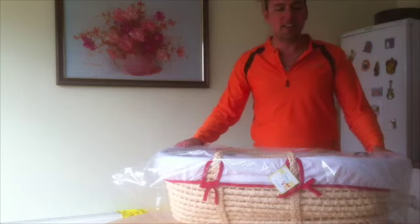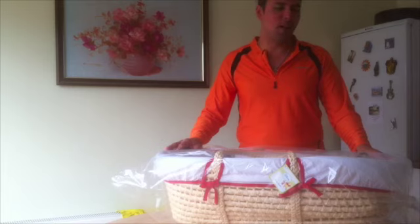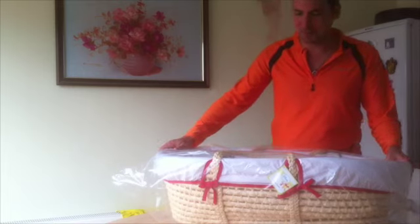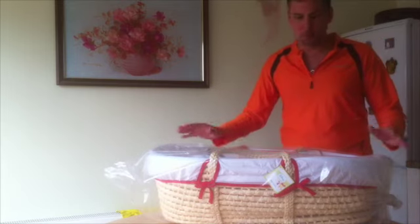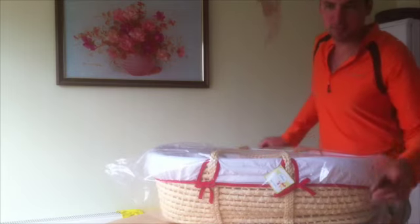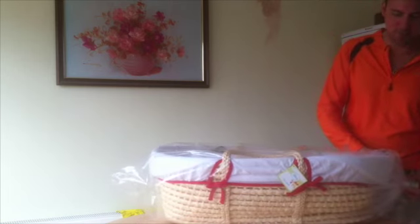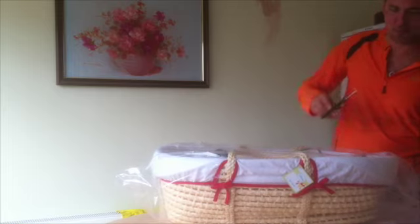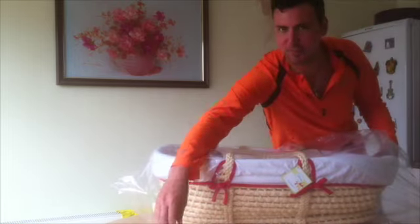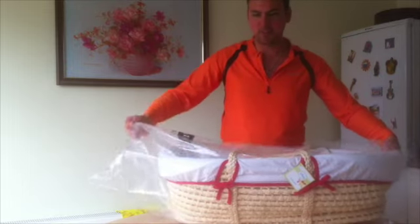Here we are at the grand unbagging of the Oh Baby Moses basket. This is live and real — I've never opened this before. We take scissors and remove the end without cutting any of the fabric, put them somewhere safe, and slide the bag off like so.